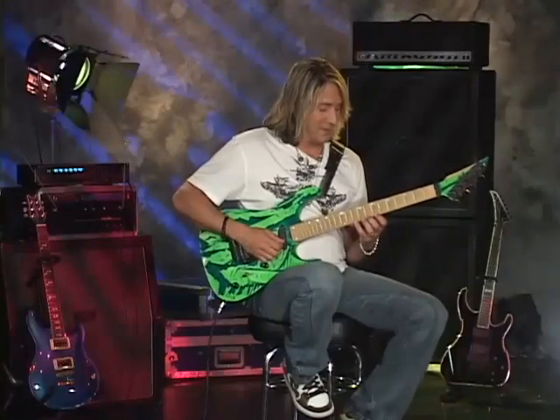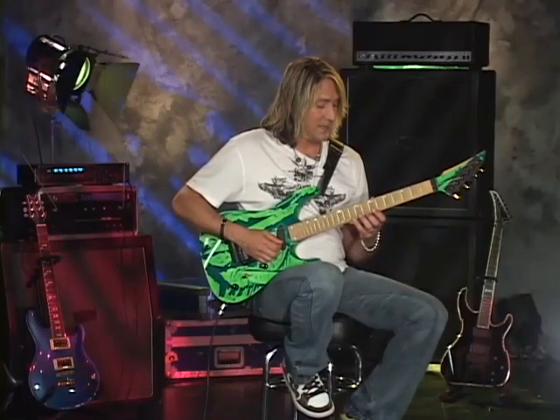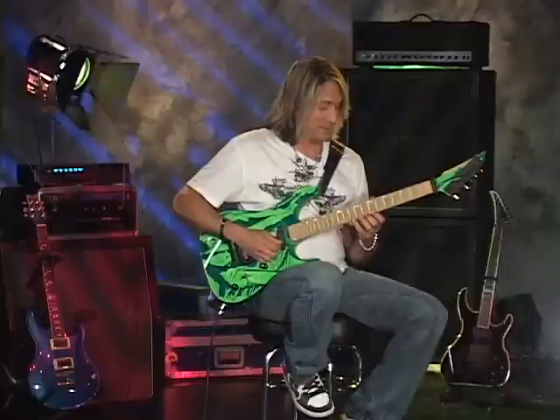The next one, I do that same kind of pattern, but we're going to do 10, 7, 8, 10. So it'll be like this.